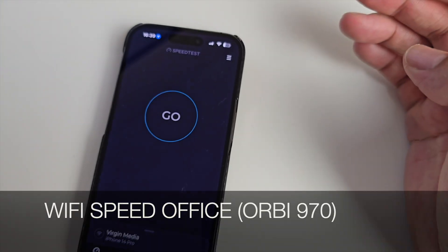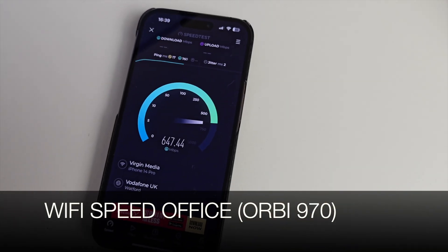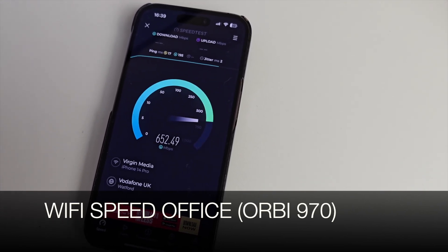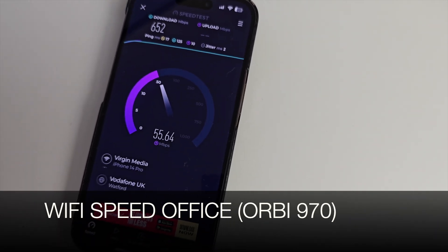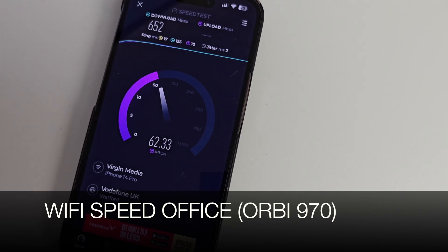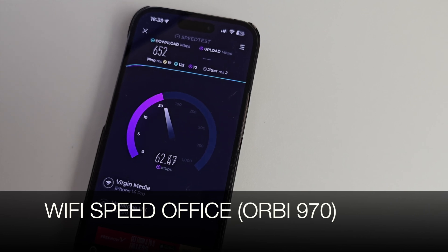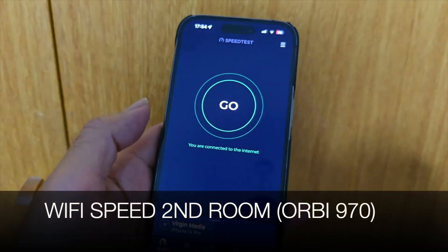Running a Wi-Fi speed test in the office — wow, we've already beaten the top speeds: 650 Mbps download, which has never happened in this office! We've also never achieved 61 Mbps upload before — 60 was the max but we rarely got more than 55. This has already beaten my old router speeds.